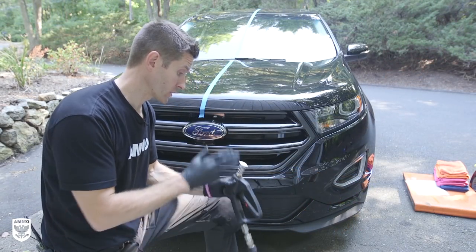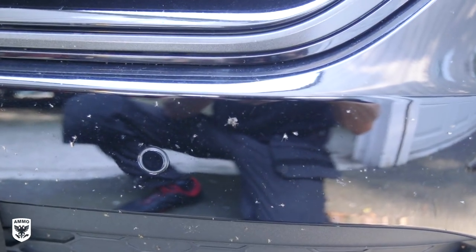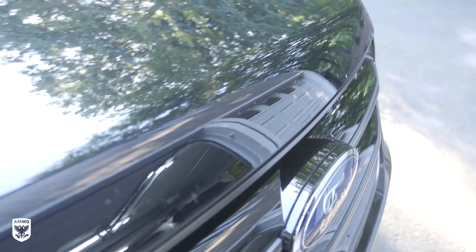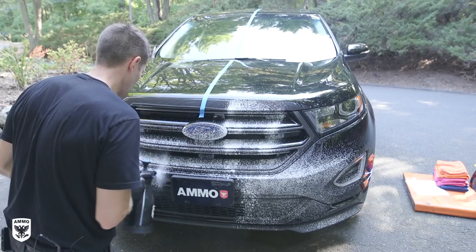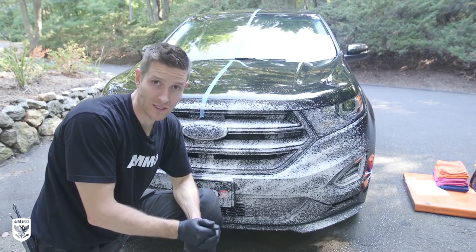For step one, regardless of whether you're going to be using a power washer or just the aerator alone, because your car is probably going to have a lot of bugs on it, especially in the summertime, I would recommend using the aerator and frothy in particular. I'll post a link on how to do the correct ratios, but this is 20 to 1 — 20 ounces of water to one ounce of frothy. You're going to pump it up. I'm first going to just let this sit, to let it soak up and loosen the bugs, because regardless of whether you're using a power washer or not, you're going to want to put a little bit of moisture into these bugs.